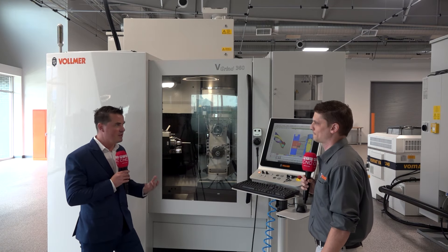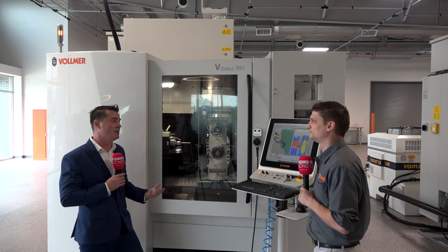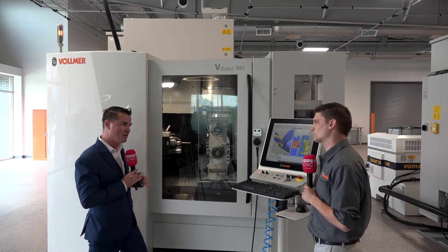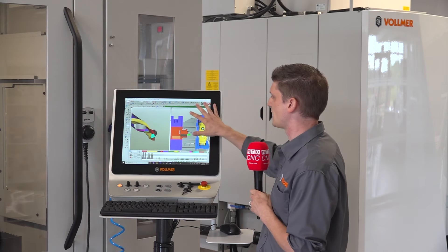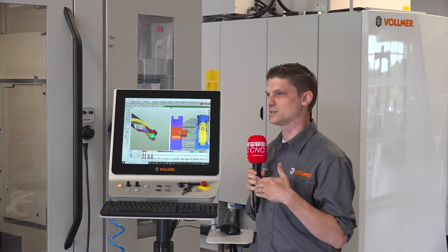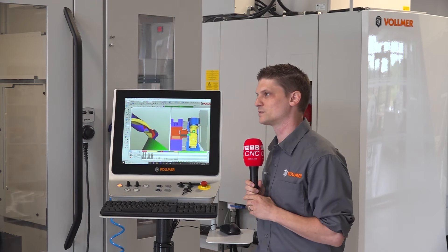Having that software familiarity is so important. Even a high-caliber machine with software people don't understand can get left behind in a shop — people are afraid to use it. With universal software, it's just about adapting to Vollmer specifically. Numeroto also works closely with all its OEMs, and as you can see from the 3D simulation on screen, almost every aspect of the machine can be simulated. The 3D collision detection is spot-on — you can be within a couple millimeters and if there's no collision on screen, you're safe to grind.